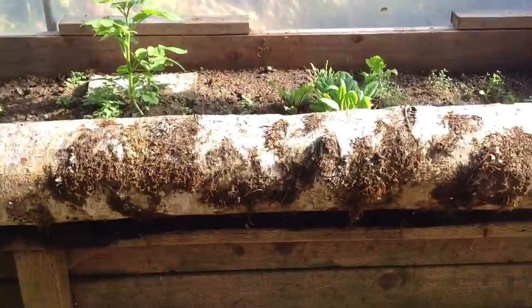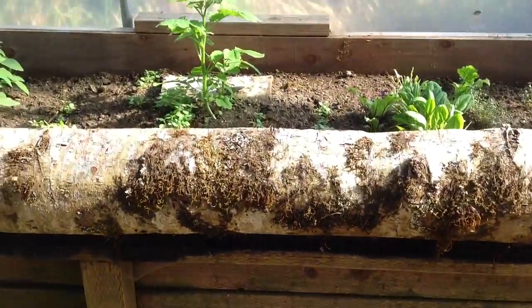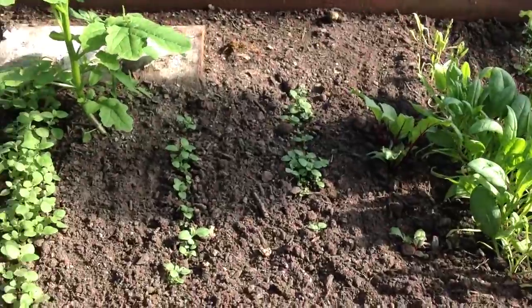As you can see the beds are pretty deep, and so the soil is only about maybe six inches.